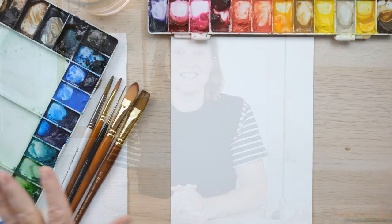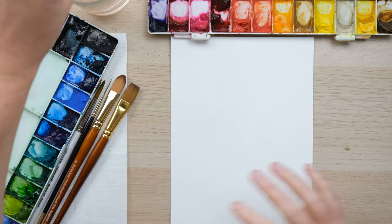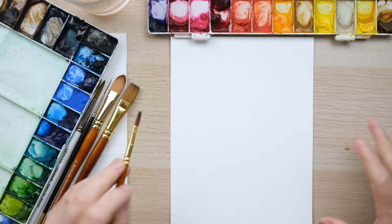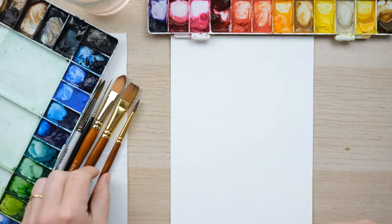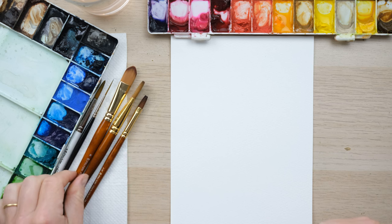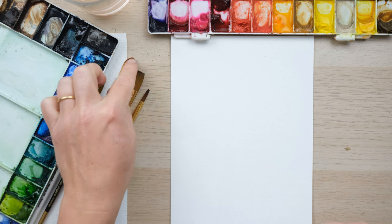We're going to use this tutorial as a really nice way of warming your hands and brushes up. Sometimes when you sit down to paint you just feel a bit stiff and unsure of how to get going, and it's a great opportunity to use my beloved bloom brush set of these three brushes — a filbert, a flat but slightly curved brush shape.